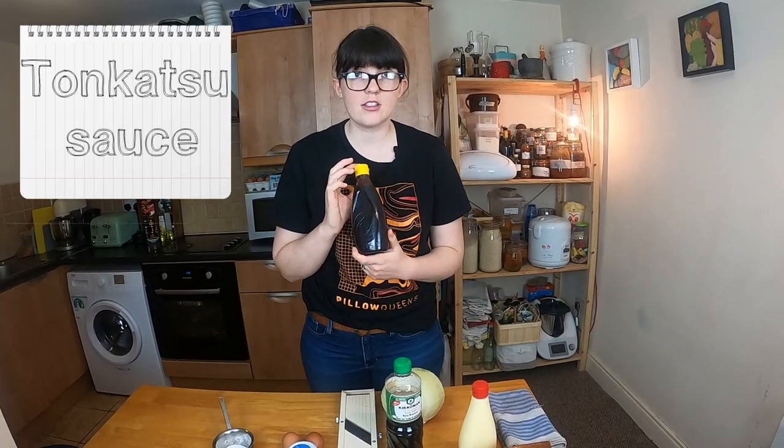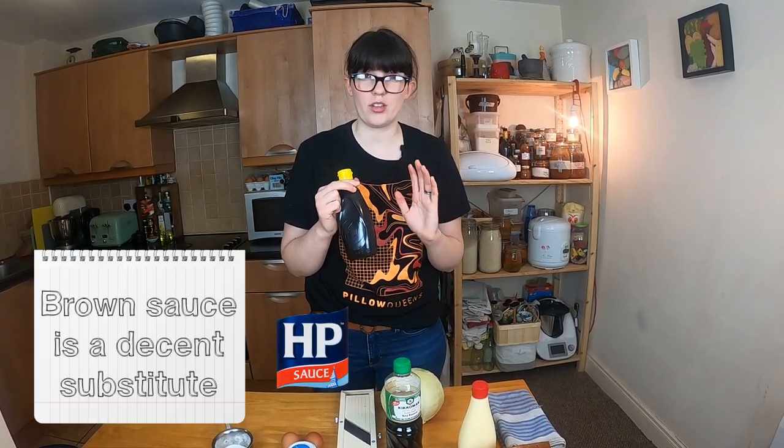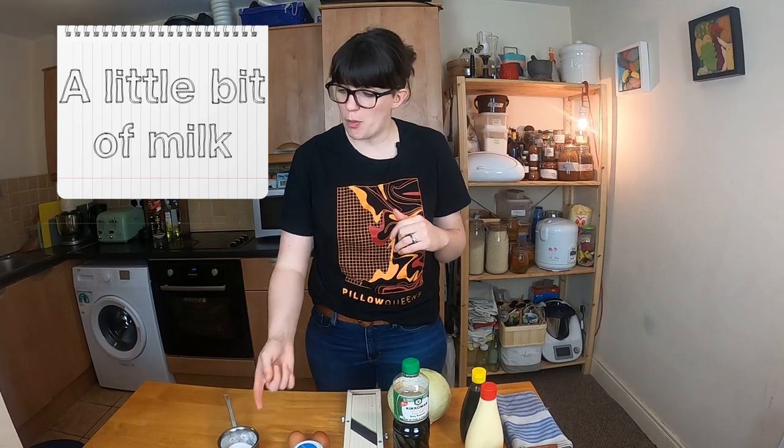The final ingredient is tonkatsu sauce. This shouldn't be too hard to find, but if you can't get it, brown sauce works really well — any kind of generic brown sauce will do. Tonkatsu sauce is just a little bit stickier and slightly different, but brown sauce is a great substitute. You're also going to need a little bit of milk when we're panning our pork. But that's roughly everything you need to make this.